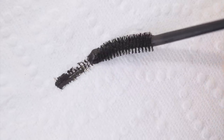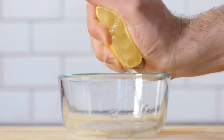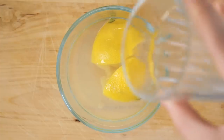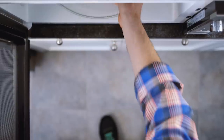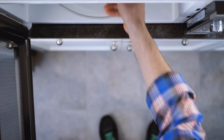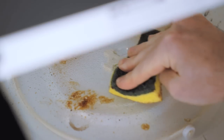To easily clean your microwave, cut a lemon in half. Squeeze the juice into a bowl with half a cup of water. Microwave the bowl for three minutes, then let the microwave steep for another five minutes. Use a sponge to easily clean the oven's walls.